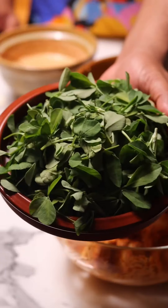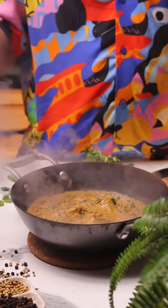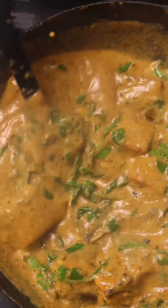Marinated paneer, fresh methi — I don't know. But when you cook them together, you can create magic. Let's make this paneer methi masala.